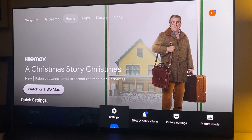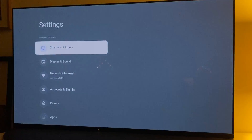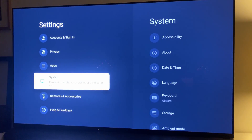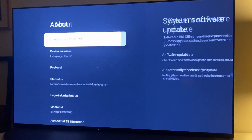To get to the factory reset option, start by pressing the home button on your remote control. Then navigate to Settings down in the menu. Here, depending on your TV, select either System, Device Preferences, or Storage and Reset, followed by About and then Factory Data Reset.